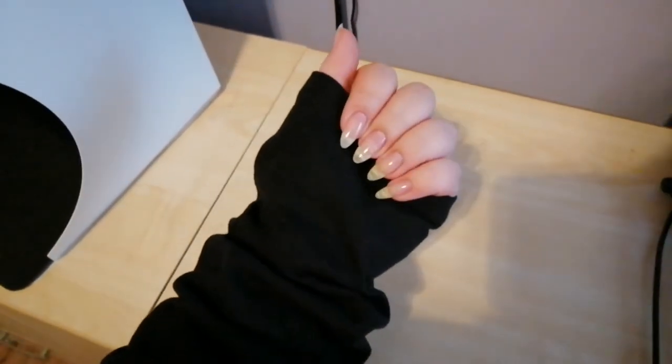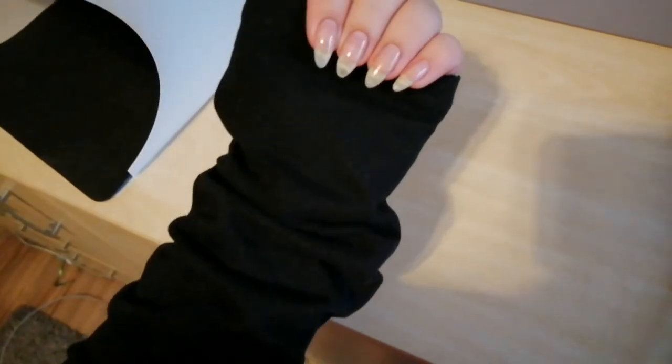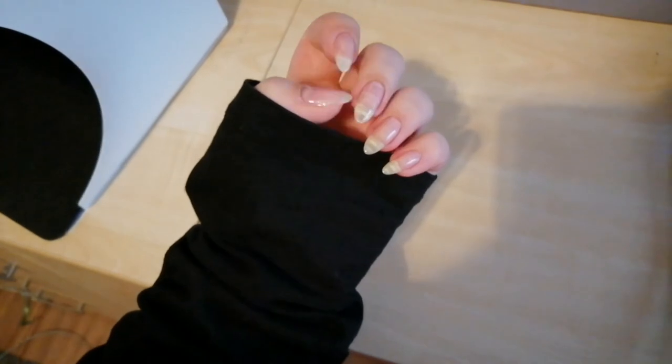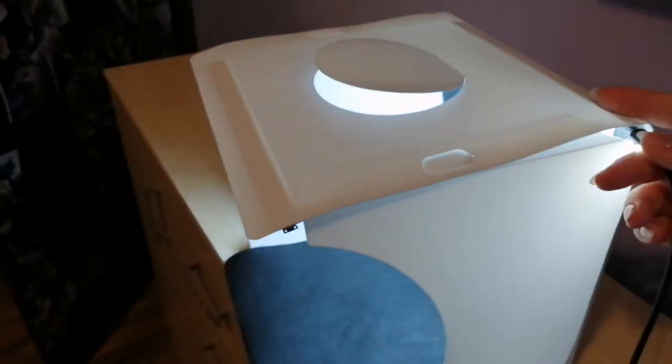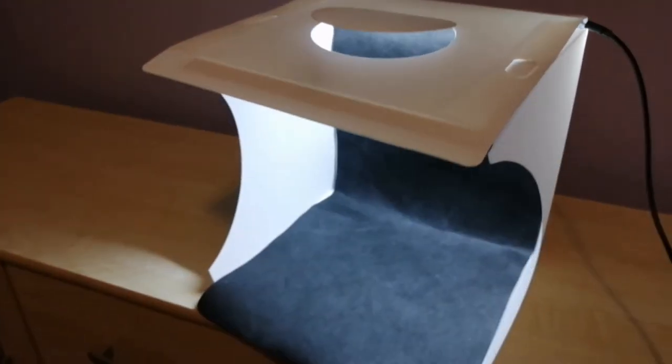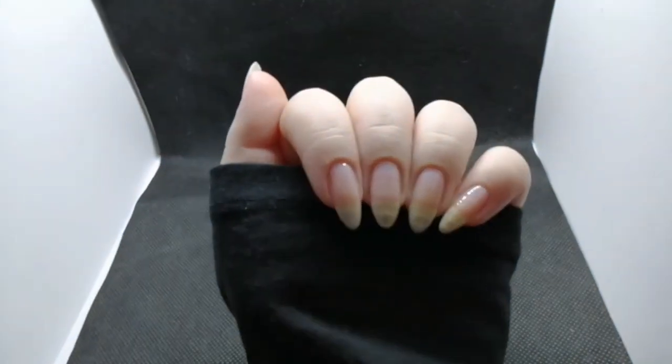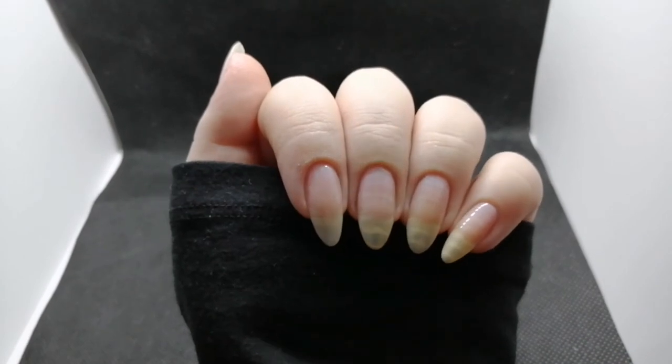So let's see how it looks in real life. For my pictures I always wear a long black sleeve — it's just the sleeve from a long sleeve top. I make sure my nails are smooth, then I plug in my light box and make sure the inside is clean. I do a head pose — this is my favorite hand pose because it allows me to show my nail art really well.